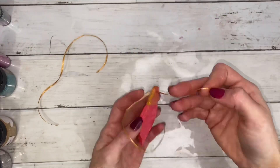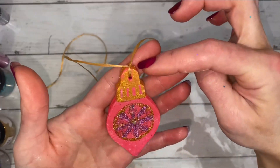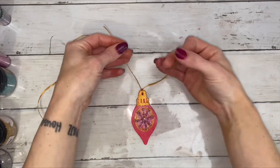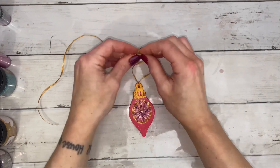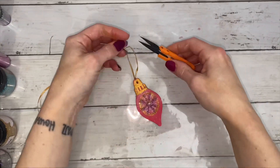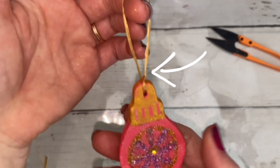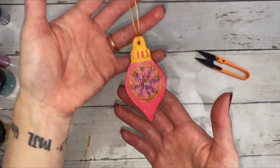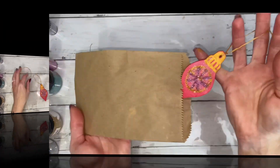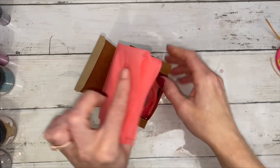I used raffia for the ribbon. Tie a knot at the base first, then create a large loop at the top. Tying the ribbon like this ensures that the ornament will face forward wherever you hang it. Package the ornaments in a bag or a box. I would not recommend shrink wrap for fear that the ornament would break.